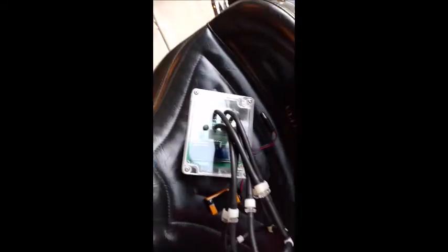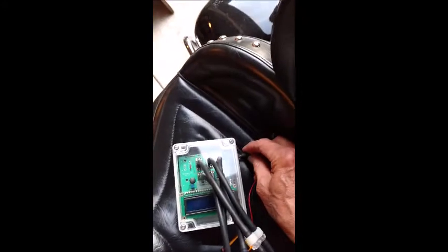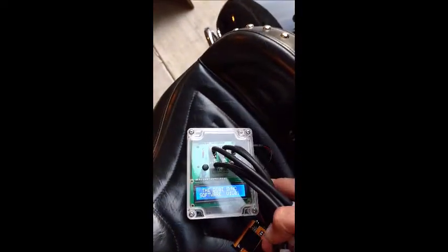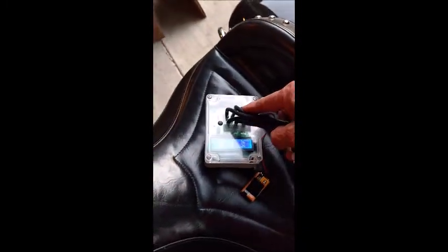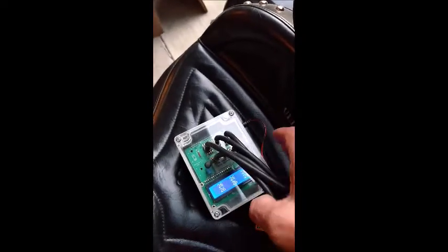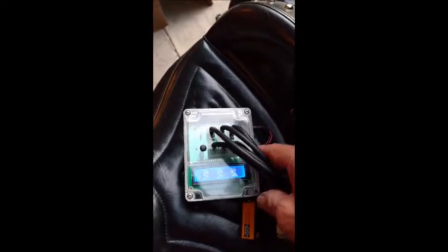This is the DigiSync as I received it, with version 1.01 firmware. I've connected all six channels to a single hose that runs down to a single carburetor. We're going to let it calibrate, then start the motor and let everything stabilize, and show the accuracy of firmware 1.01.